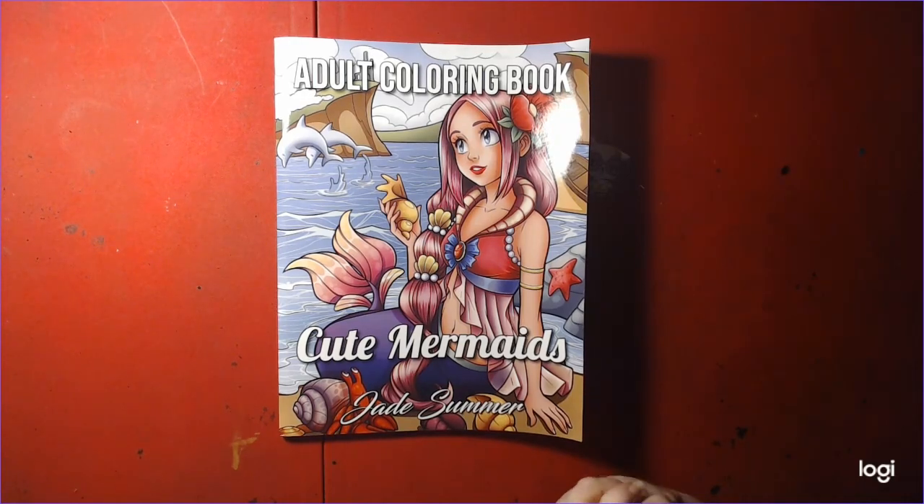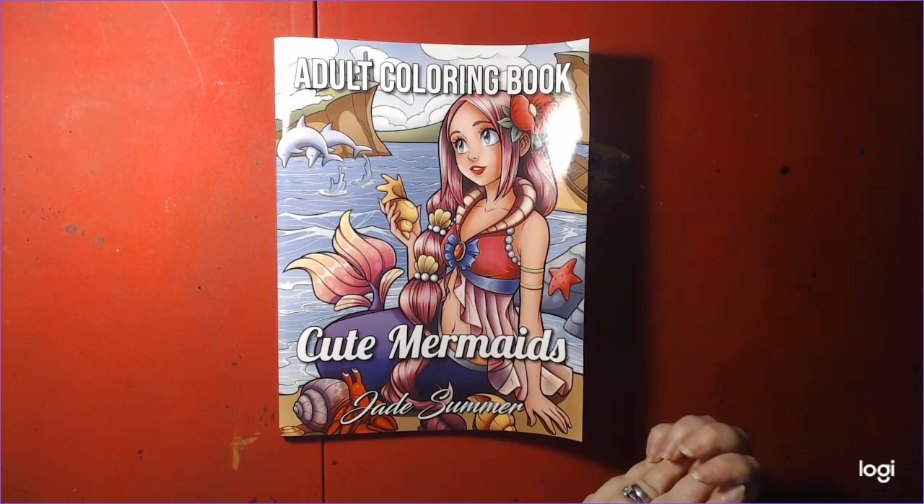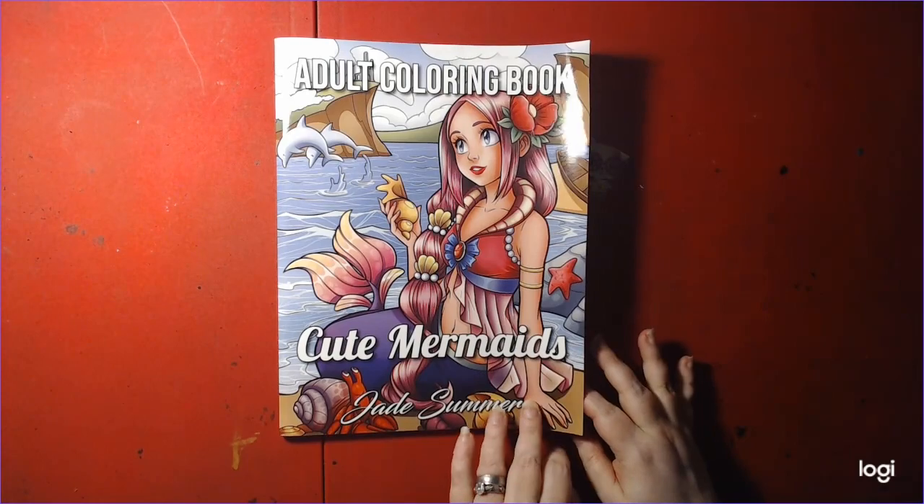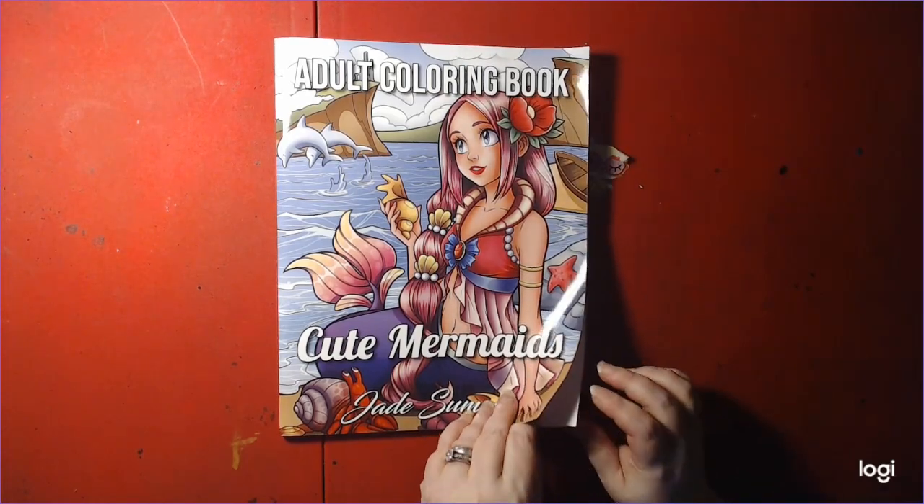Hello, welcome to Nick and Tina Colors and Crafts. We are a husband and wife who love to adult color and do various crafts. Today I'm bringing you a flip through of Cute Mermaids by Jade Sama. Now this is not a grayscale.